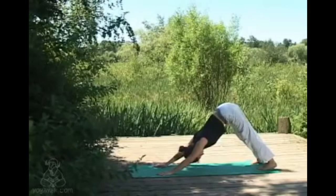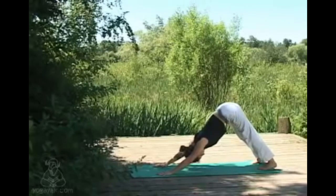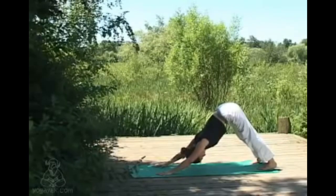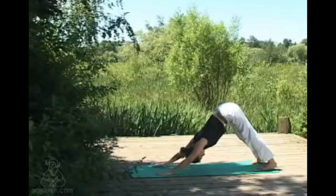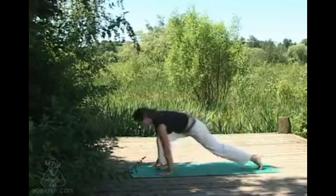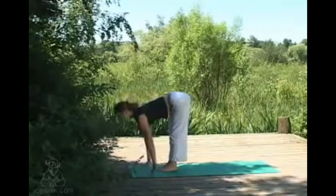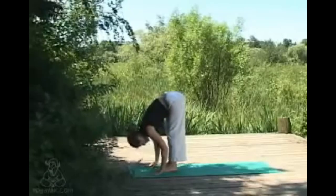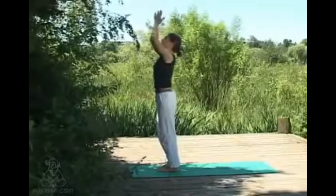Fingers are spread nice and wide, middle fingers pointing forwards, leg muscles nice and active, belly button gently drawing to spine, nice long breaths. Then the gaze comes between your hands and stepping the feet up between your hands, looking forward with a flat back. Exhaling, folding back down, the head hangs. Then inhaling to sweep the arms and gaze up overhead, and exhaling back to samastitihi.